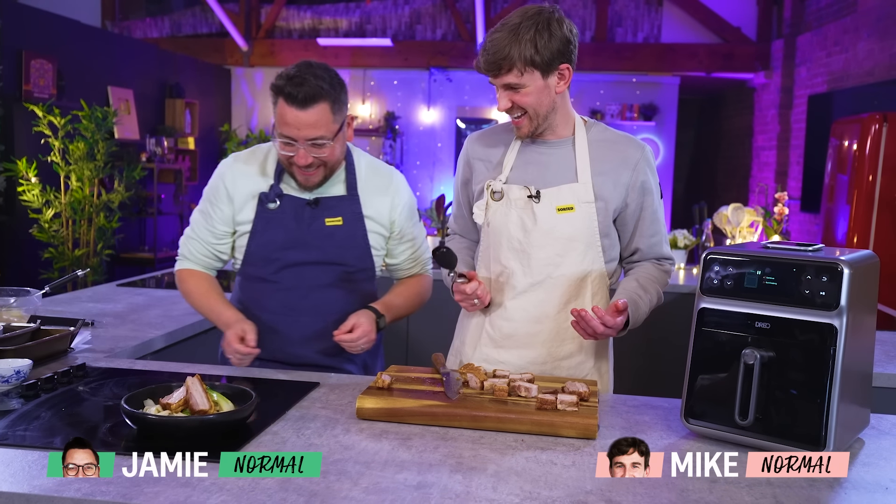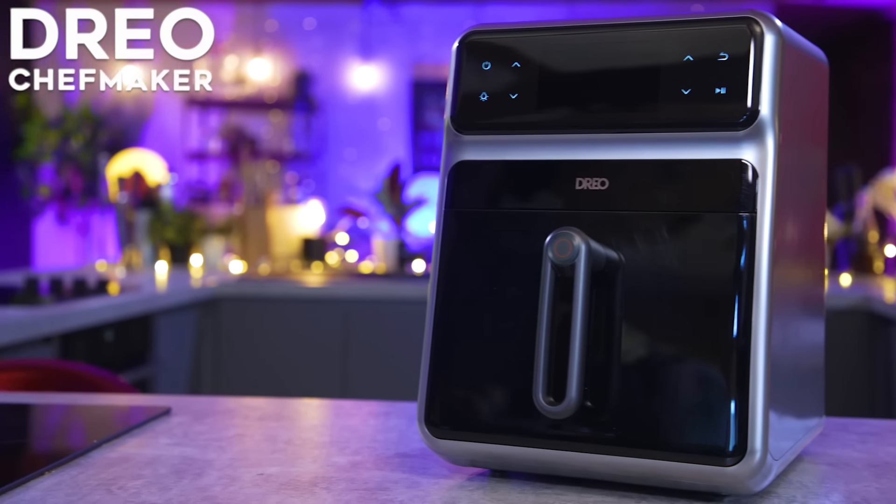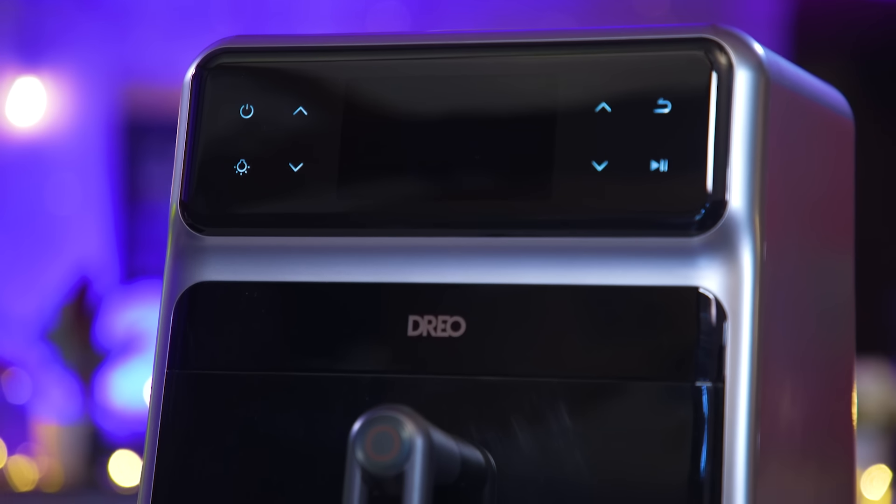Hello and welcome back. You guys know that we love to test kitchen gadgets here at Sorted, and today Drio have sent us one of their chef makers. We think it's pretty interesting.